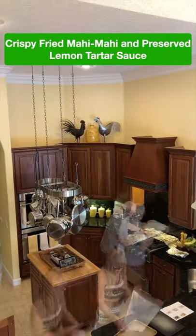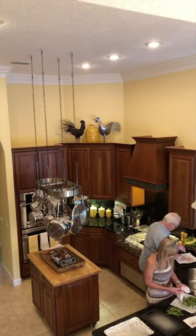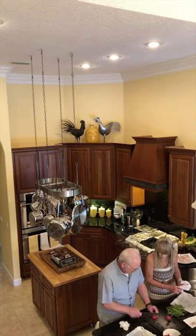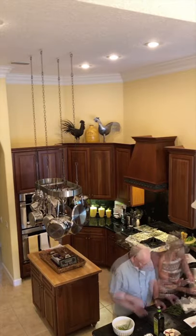Hi, we're Susan and Riff. Tonight we're cooking Home Chef's Classic Meal Kit: crispy fried mahi-mahi and preserved lemon tartar sauce with green beans and mashed potatoes. It will take between 45 and 55 minutes to prepare and cook, and each meal will contain about 855 calories.